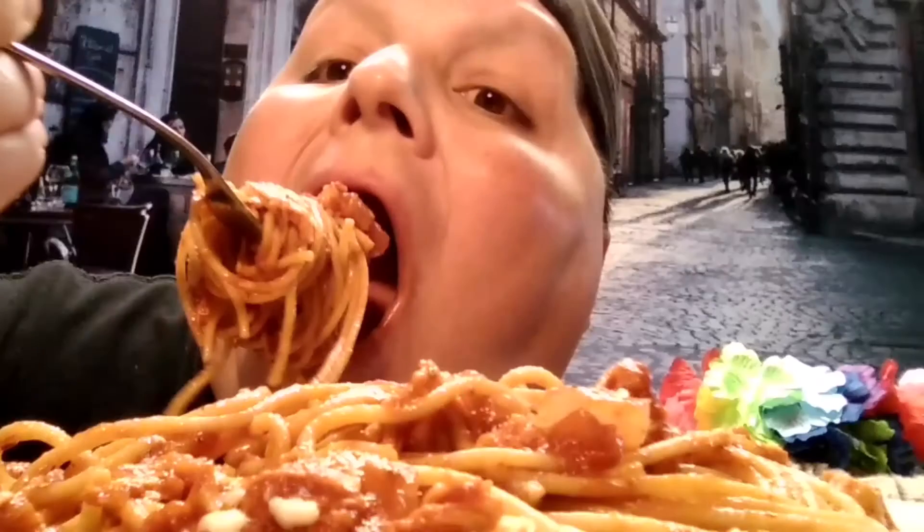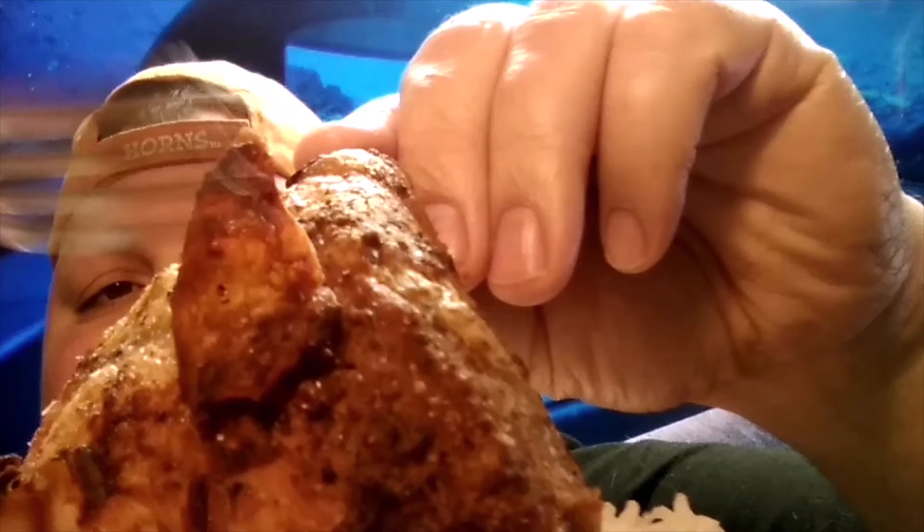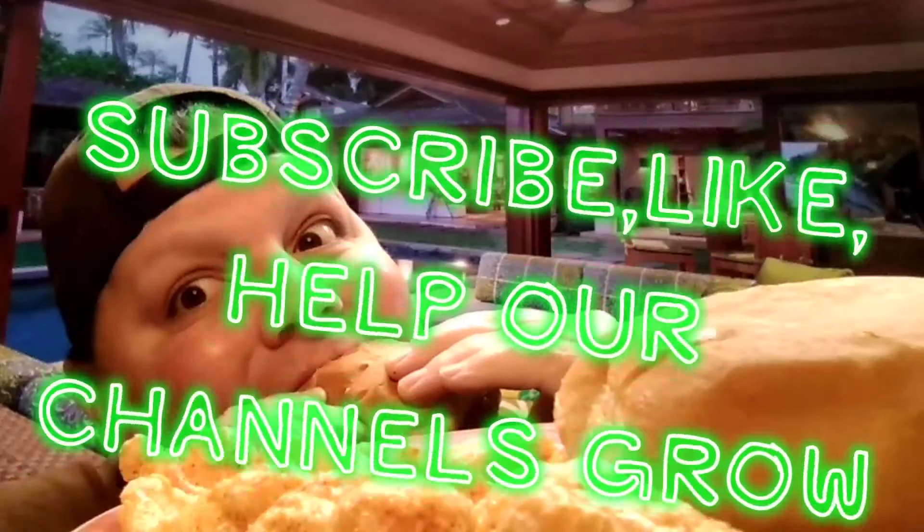Yo, yo, this is Vern Bang, recipe slangin', mukbangin' it out. Not a pro, or a hoe, we gonna be bangin' it out in this episode, shizzle me nizzle. Wigtastic, it's magic, spillin' the tea on some of them episodes. It's your boy, Vern Bang, and that's why cookin' from my soul is the way I go on this multiple mukbang channel. We'll be back for more episodes, shizzle.